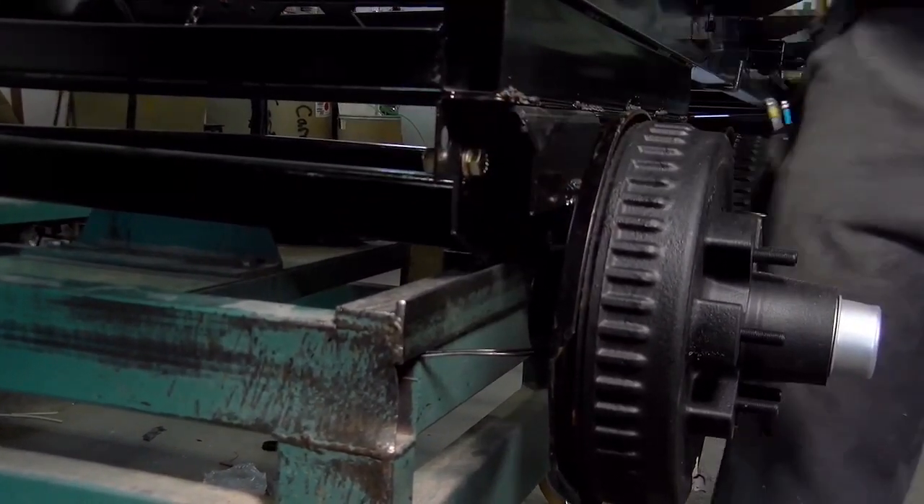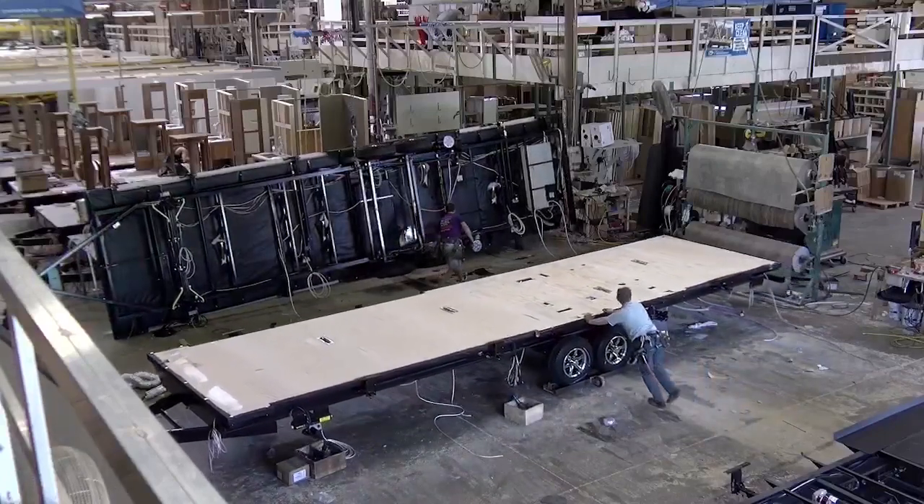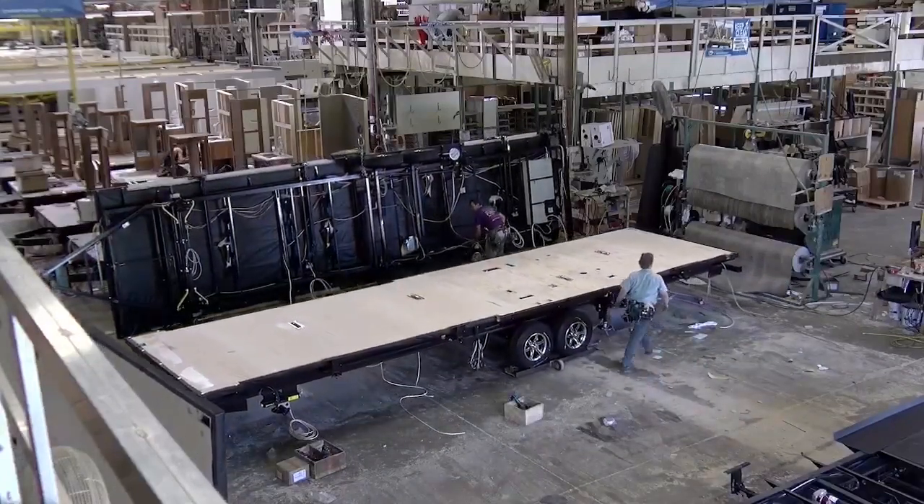The wheels get put on, and all that's done with a hoist. So it's down on the floor then, sitting on the wheels. We put holding tanks in, hook up all the holding tanks, the plumbing, the termination plumbing, and then we roll it over a station and flip it upside down, and we put underbelly on.